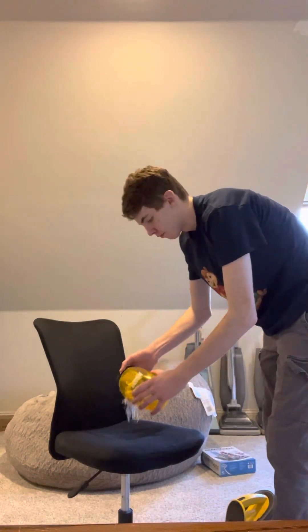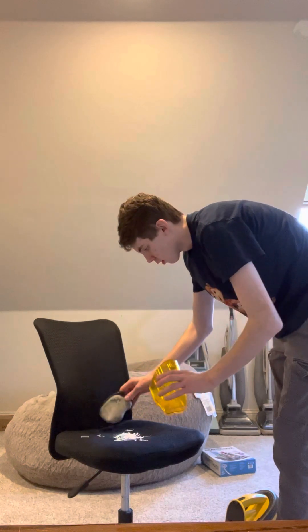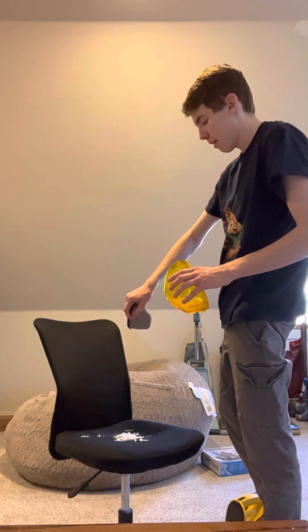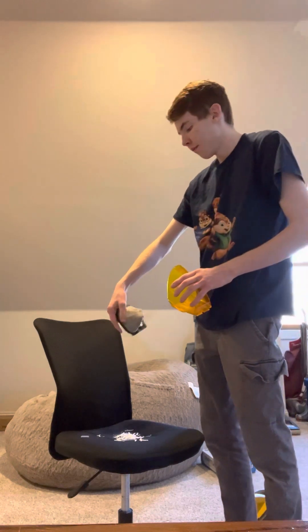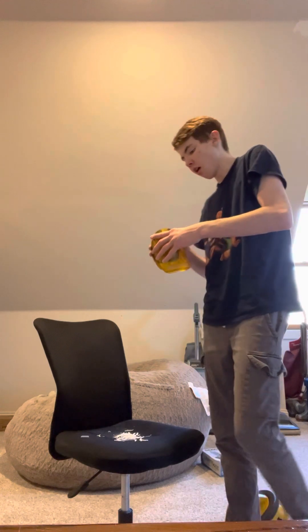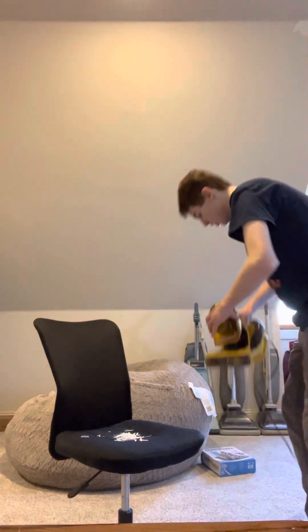Let's see what we got and put it all back on the chair. Just a little bit of a jam — not bad, not bad for the Eureka Easy Clean. I'd say that thing for a handheld did an awesome job.